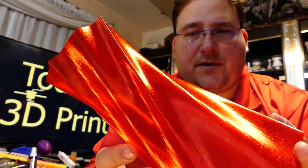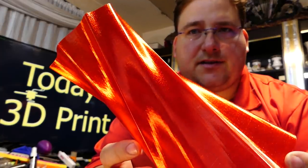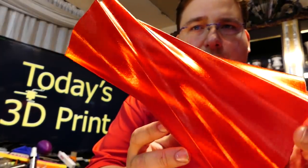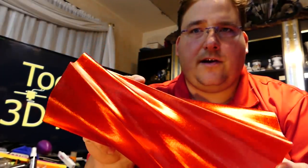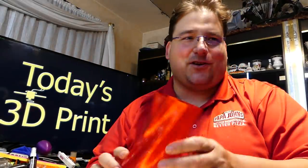Once again, absolutely perfect. It truly is stunning just how good this printer is. There isn't a single flaw anywhere on this model. It's ridiculous. It's so good.